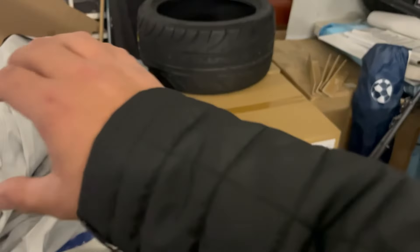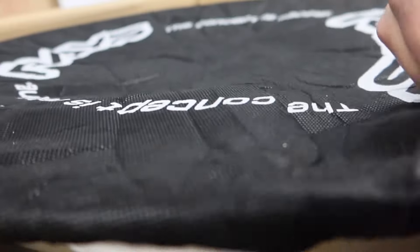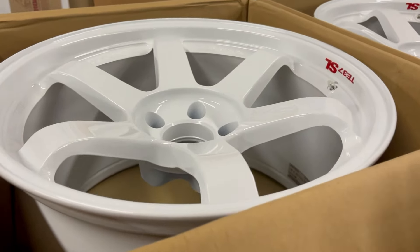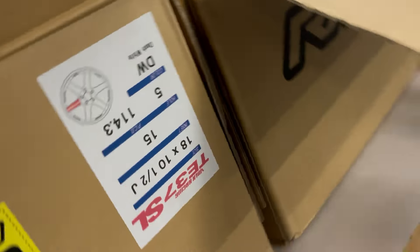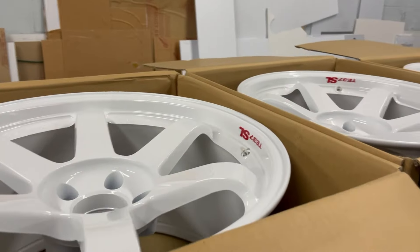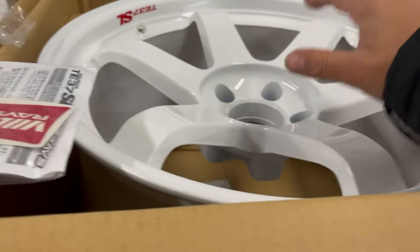Let me show you guys what wheels we got for the R34. Here we have the TE37 itself — these are 18 by 10 and a half with a plus 15 offset, 5 by 114.3. This is a squared setup, so it's the same size all around, all four the same size.